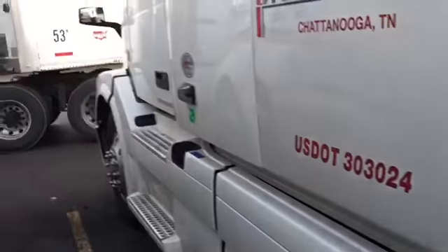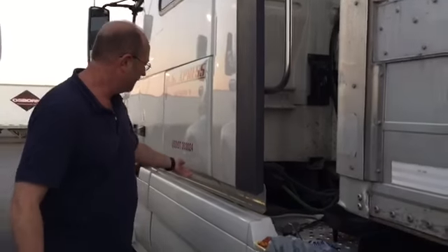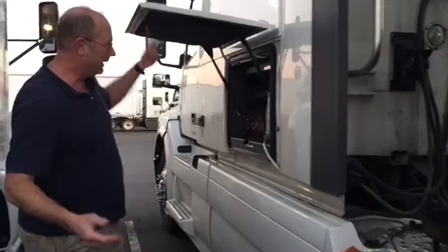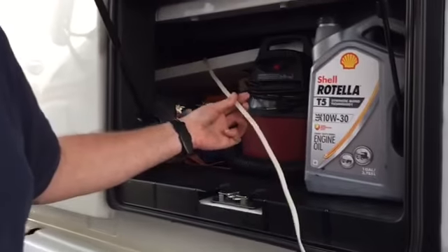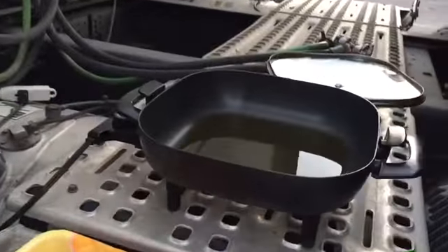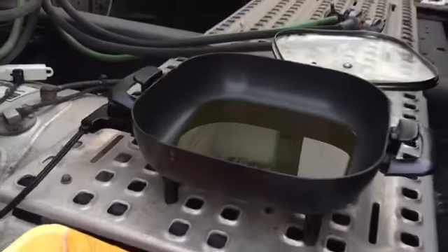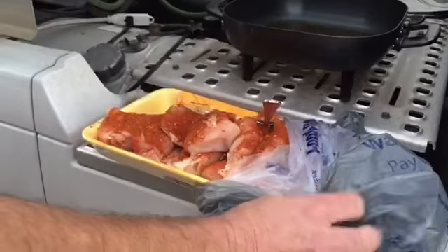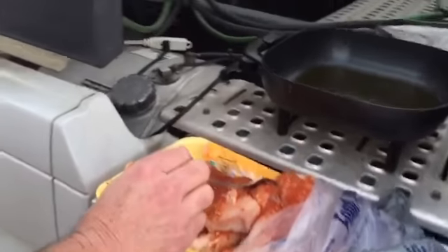Really pretty evening. We are in Sykeston, Missouri. I've got an extension cord running from our inverter inside the truck to our little 12-inch skillet here from Walmart. We stopped and got a pack of chicken today, and Trish has seasoned it with Cajun spice.